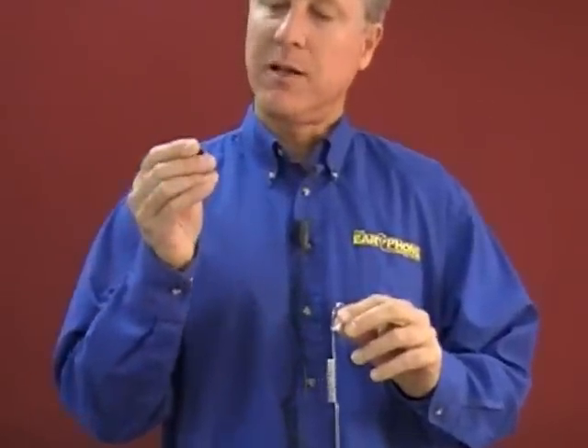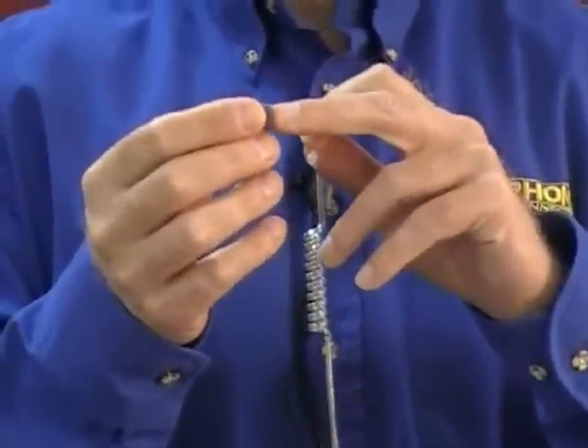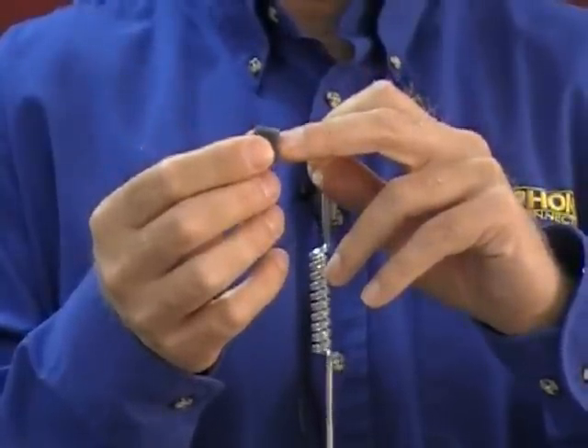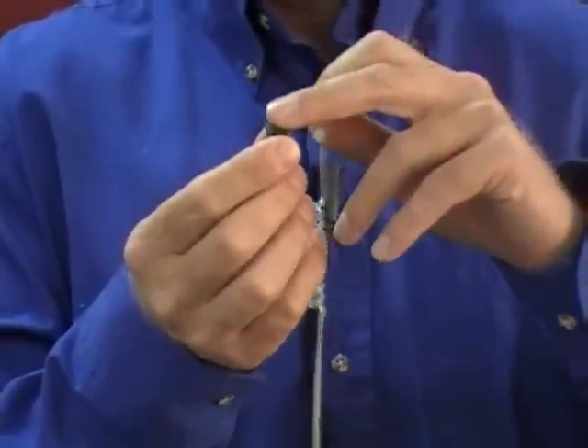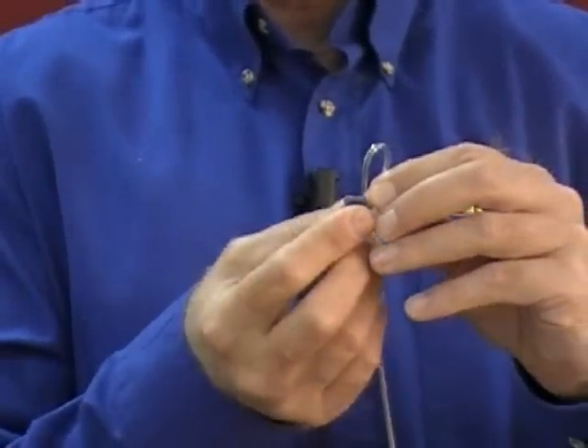The next thing I'm going to do is attach the foam tip to the tube itself. You take the tip — it has two parts to it. The first part is a thinner coating of foam, and then the tip tapers. The part that tapers goes into the ear canal. Simply connect it to the elbow.